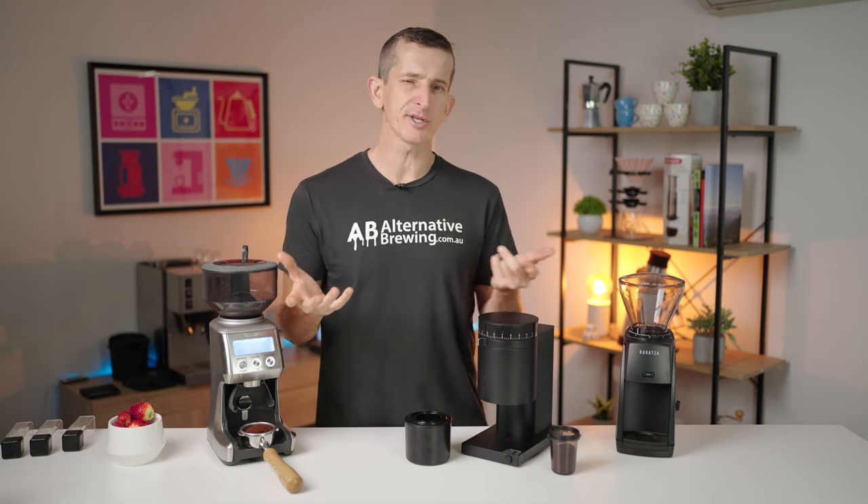Now I need to guess which one's which. My favourite cup was — blue — the Baratza Encore ESP. Interesting. My second favourite cup was — red — the Fellow Opus. Interesting. And my least favourite cup was the Breville Smart Grinder Pro. There you go.